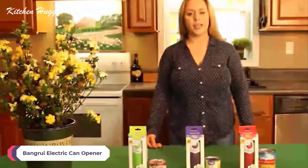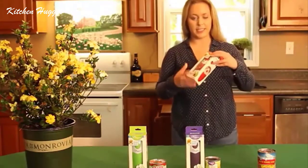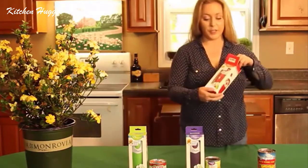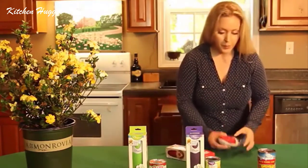Banger Brand Flagship Store, focusing only on can openers. Their core value is safety and durability. You can order these on Amazon. This is the packaging — it comes in three different colors, and I'm opening red first.